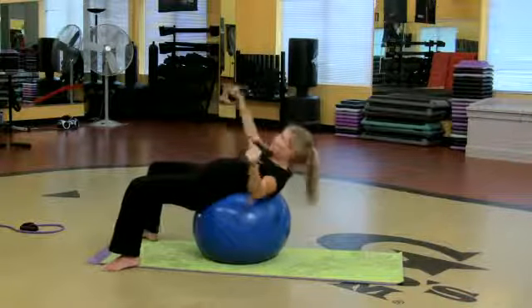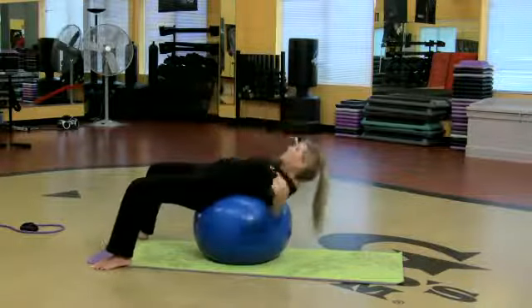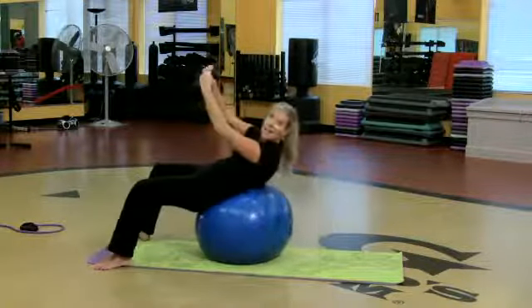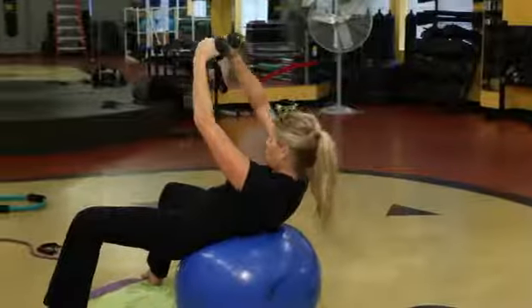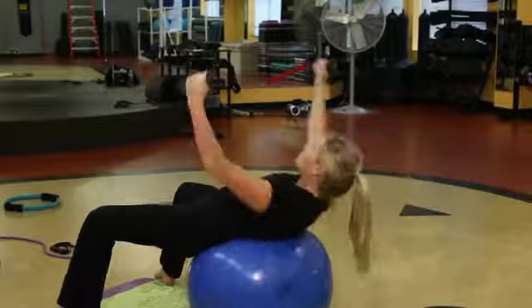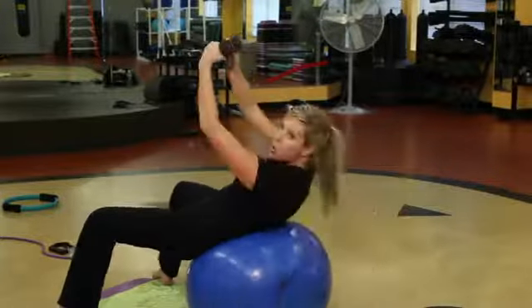Grab two heavy weights. So all of a sudden I'm going to lift and crunch the abdominals. Now I'm working the chest and the core, and my arms are going nice and wide. So I'm really working the chest muscles and the abdominals at the same time.